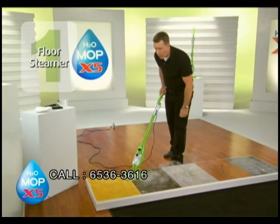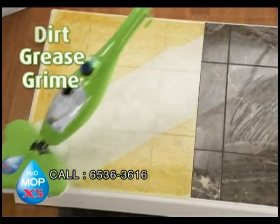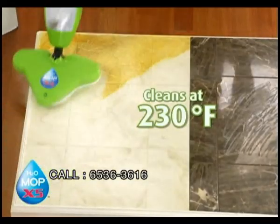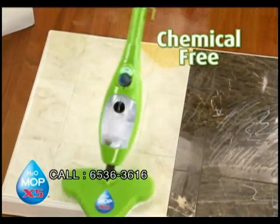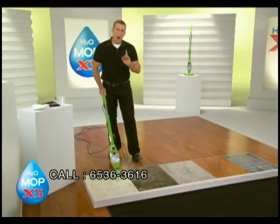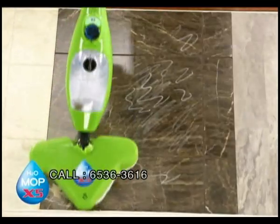In your kitchen or your bathroom, the steam will break down the dirt, the grease, and the grime, and the microfiber will trap it in there. Clean with the power of steam. At 230 degrees, it's chemical-free. Think of the money you'll save because you're only cleaning with water. And if you have pets and children, it's safe. For marble floors or stone floors, turn to the power of steam with the X5.